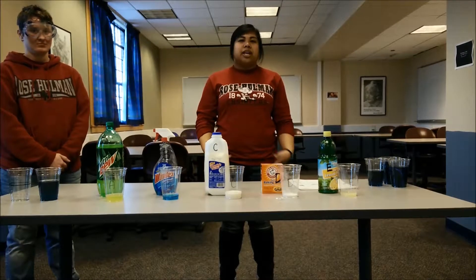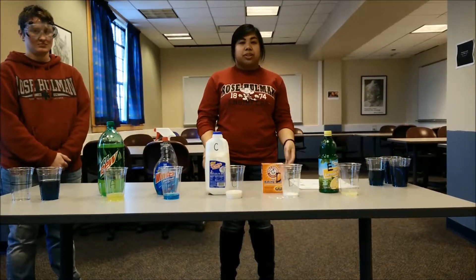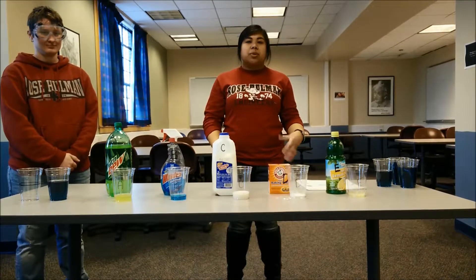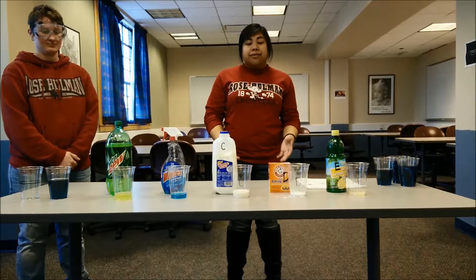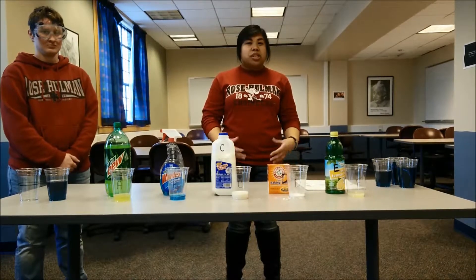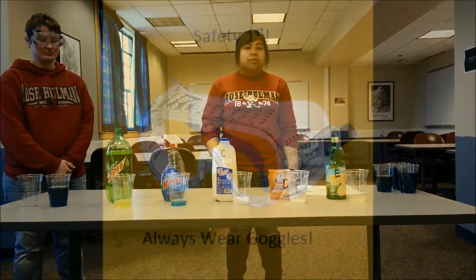After giving an explanation of pH and acids and bases to the kids, we're going to move on to our demo. Before handing out the materials and starting the demo, we're going to explain to the kids about safety and how safety is important when working in a lab, and that you should never consume or eat any of the materials and handle them carefully.